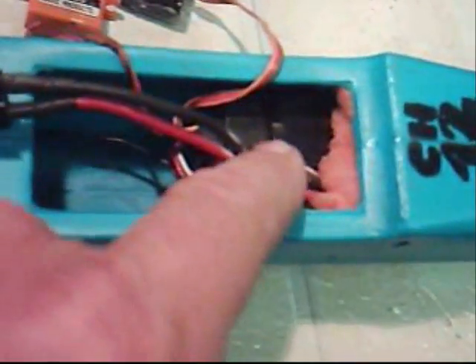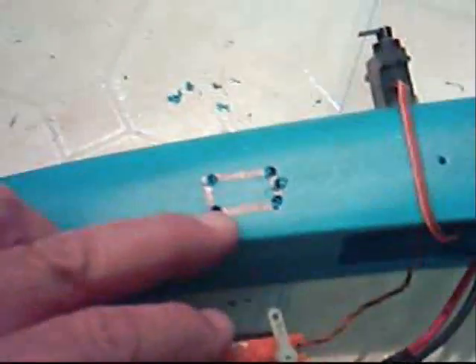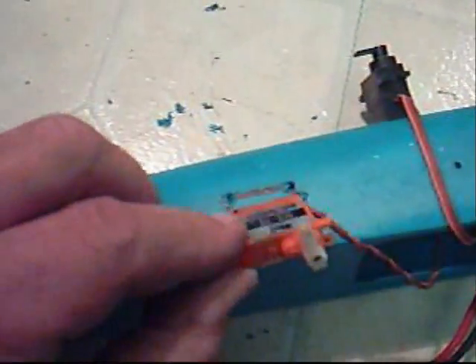I've got everything mounted — the receiver and speed control in the front — and everything is packed in foam, wrapped in a rubber sleeve, and I've strung the antenna through the back of the fuselage here using a little piece of metal rod. I've drilled four holes here, and now I'm going to cut this out so the servo will fit right in there — just fine.